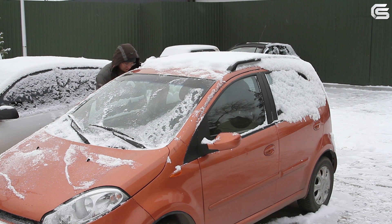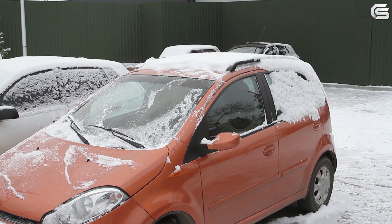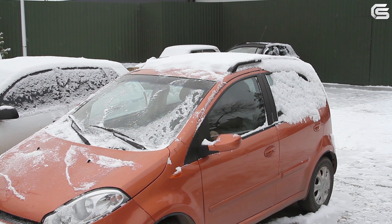Great, it works. These are indeed extreme conditions. So let's try. Yep, it's completely dead.